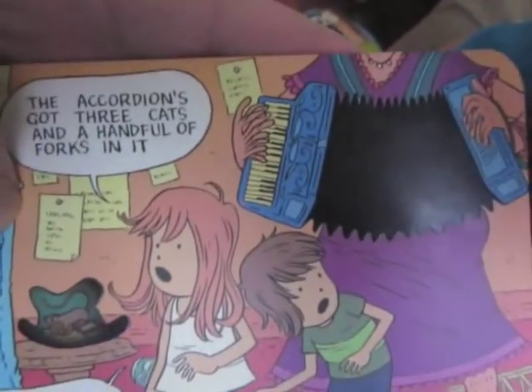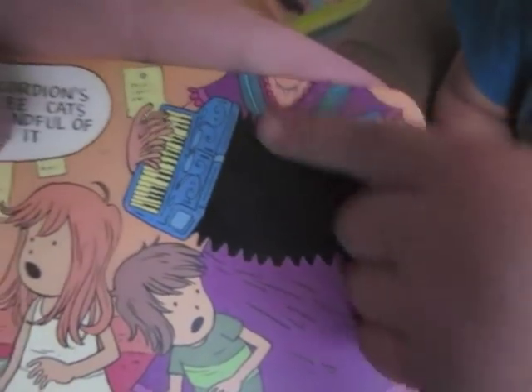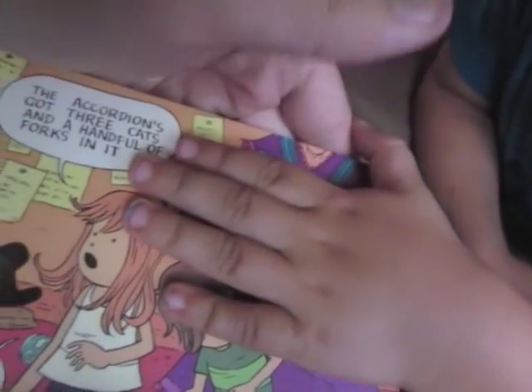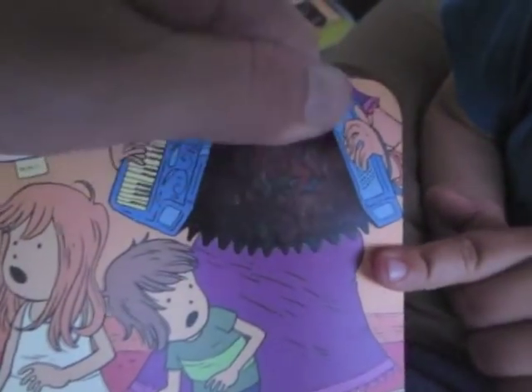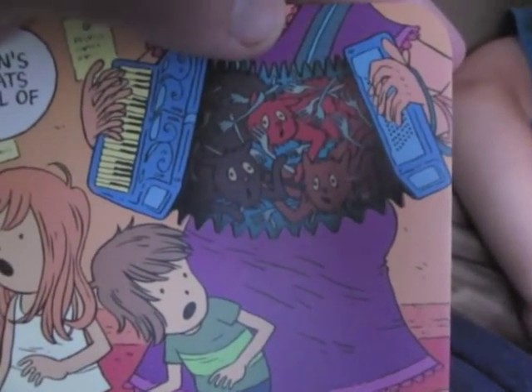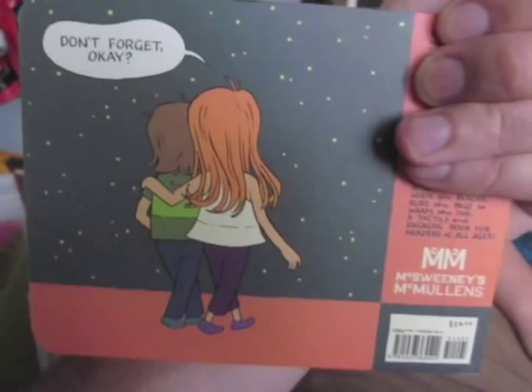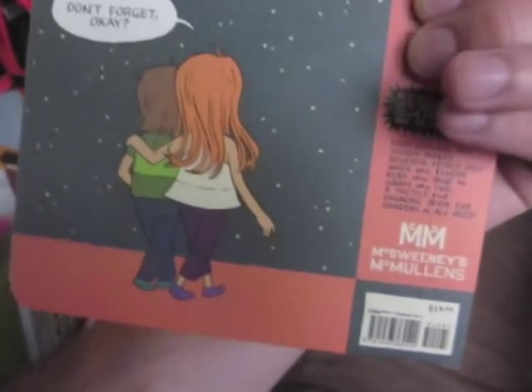Over here she's telling her brother the accordion's got three cats and a handful of forks in it. So what happens if we hold our hand over there? Can you put your hand right on there? Hold it on there for a couple seconds. And look — you can see that the color's starting to change. The accordion seems to have three cats: a brown cat, a red cat, and a black cat. And a handful of forks in it. So that's how this book works. It's called Keep Our Secrets, it's 28 pages long, by Jordan Crane. It's coming out from McSweeney's this November. And there's color-changing ink on every page.